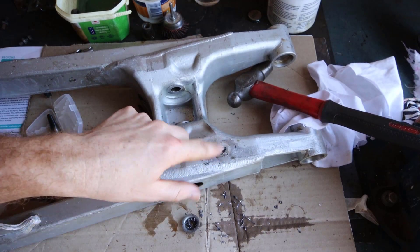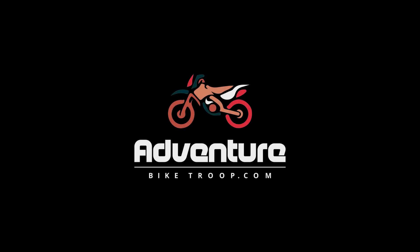Do you have a bolt stuck in your aluminium swing arm, or maybe it broke off? Let me show you how to fix it. I'm Francois from adventurebiketroop.com.